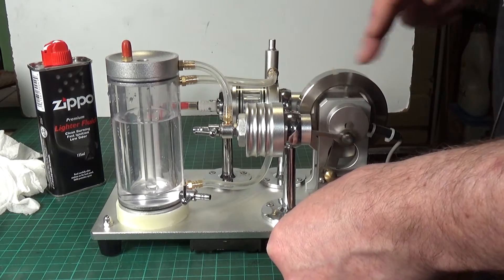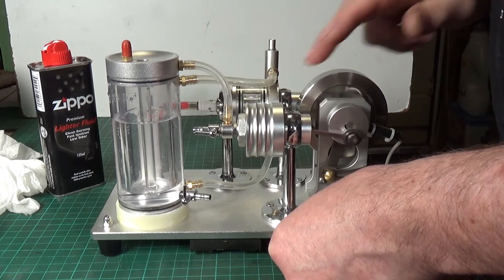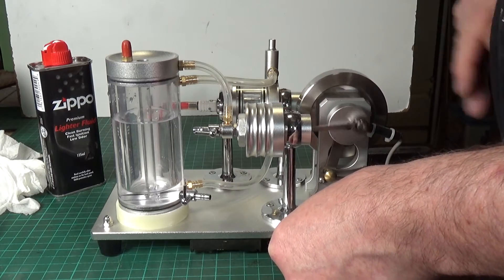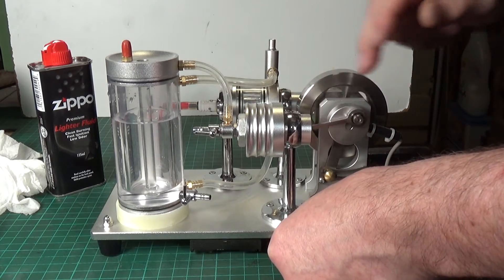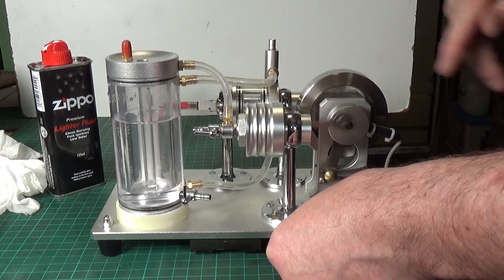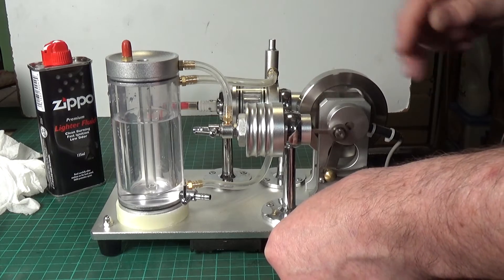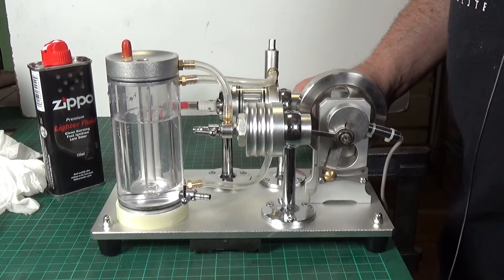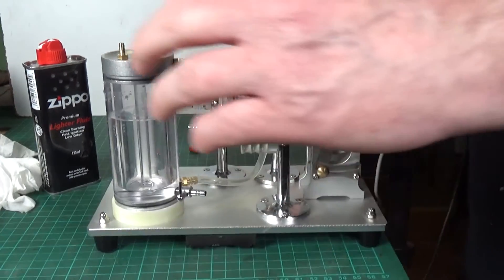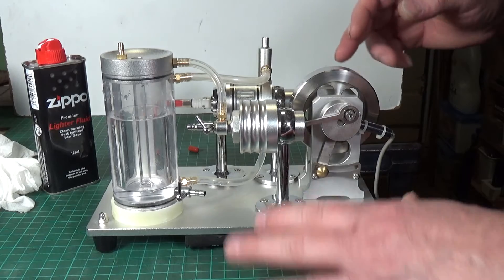We're definitely getting a spark, but it doesn't seem to be doing much. We seem to be getting a little bit further - I've actually had it running for all of about three seconds.